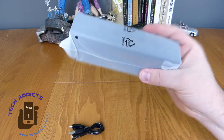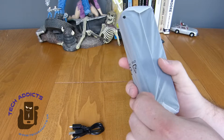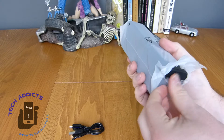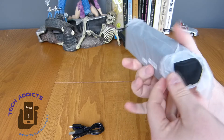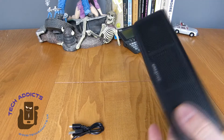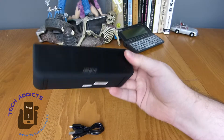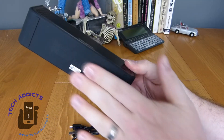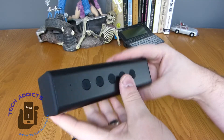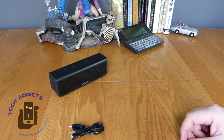So the speaker is a lot smaller than I actually imagined from the pictures. I thought it was quite a beefy speaker. It comes in a protective rubberised bag, and there it is — plastic on the front and smooth rubberised material around the sides and on the bottom. It all looks very nice; it's quite a stylish little blaster.